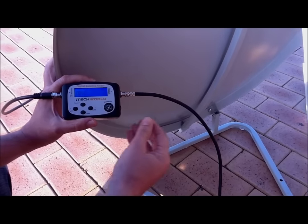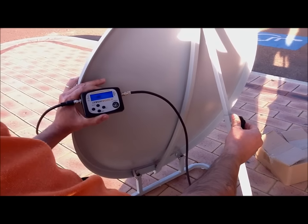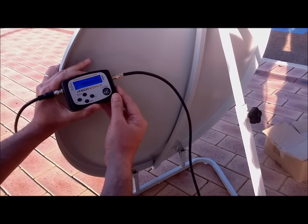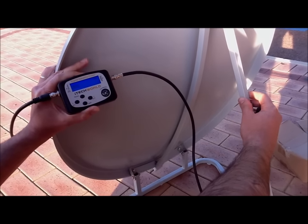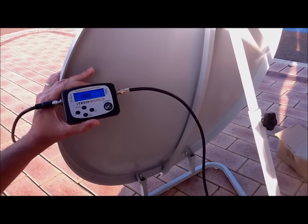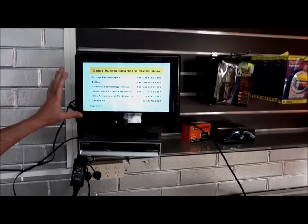When I move the dish it's not actually coming off zero, which indicates that's the highest point you can actually get it. Now we're going to adjust the elevation — still looking at the meter while adjusting the elevation. It's gone down to zero, so we drop it back the other way and it's gone to 99. We scale it down again just to get to zero, go down a little more, and it's back to zero — so we go back up in the opposite direction. That's the actual highest point we can go. At this point we are on Optus C1 — we can't get any higher, and that's pretty much it. This shows we're on the Optus C1 satellite, so we've tuned the satellite dish in perfectly.